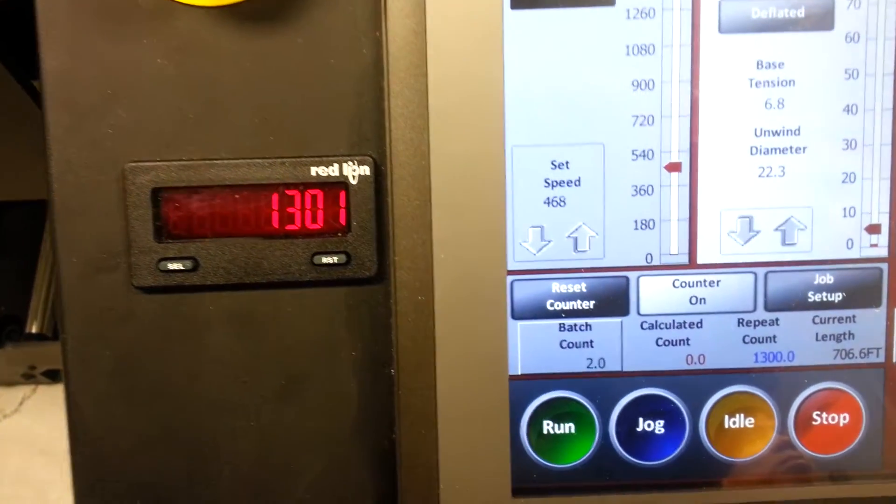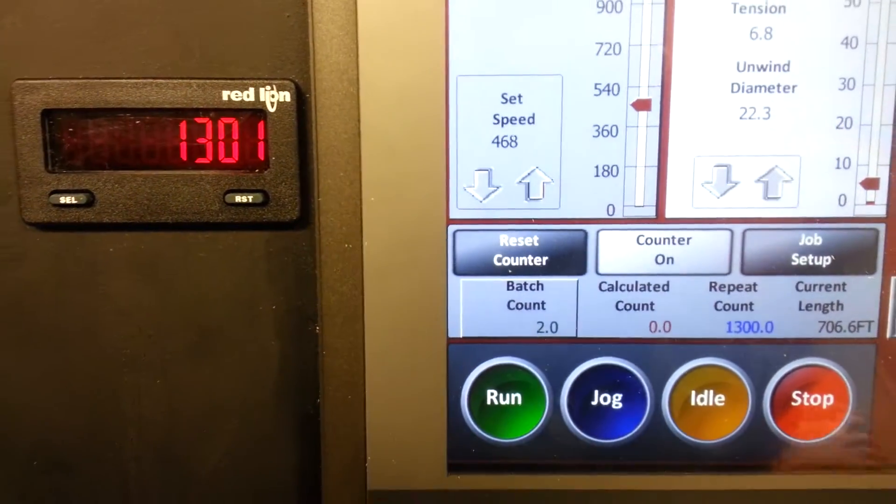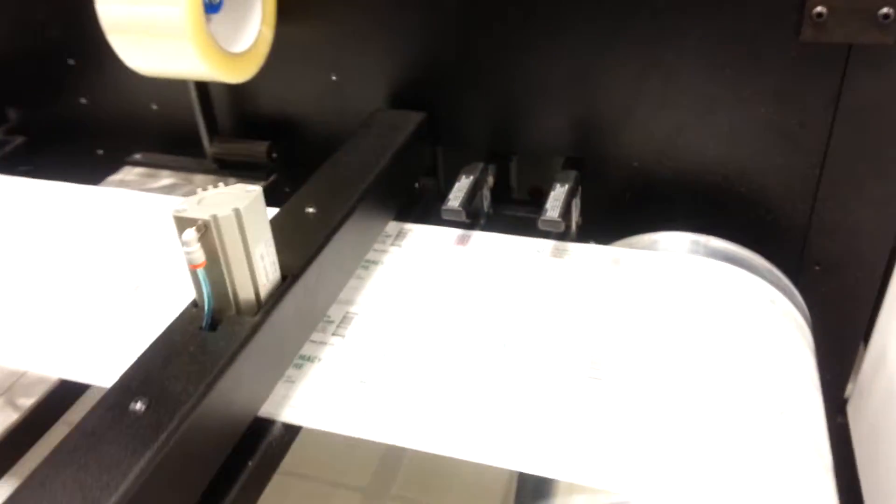Set it on stop, 1300, exact with the dual counters.